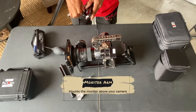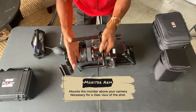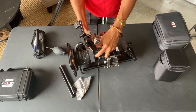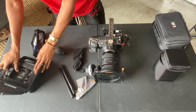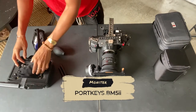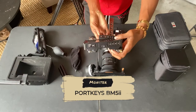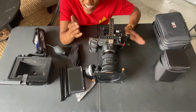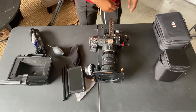Next: monitor arm, monitor holder, monitor mount — it has many different names. I got this one from SmallRig. It has a small rail piece, and I love this because you can adjust the angle, the height, all that. I'm going to go ahead and show y'all the Portkeys BM5. I love the Portkeys because you can operate your Black Magic with the Portkeys. One side note they're probably not going to tell you: sometimes it doesn't work. That's all I'm saying.